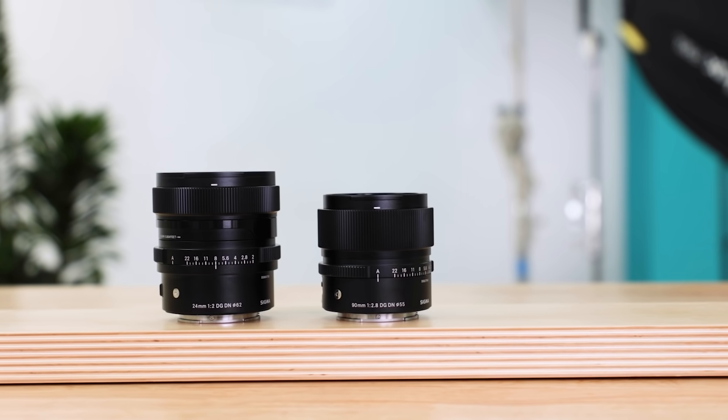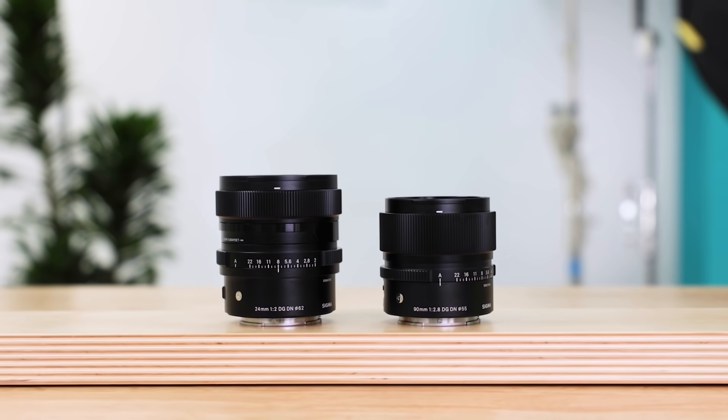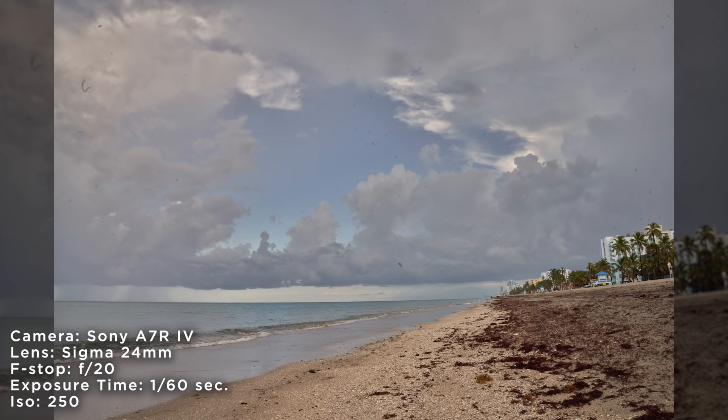When I picked these up, I just knew they were high quality lenses. I went out shooting and realized I had two completely different lenses: a 90mm f/2 and a 24mm f/2. I didn't have a huge opportunity to shoot portraits with the 90mm, but I did take the 24mm out to shoot landscapes on the beach.